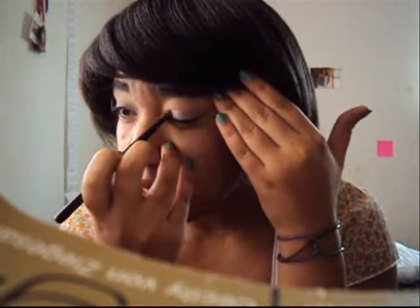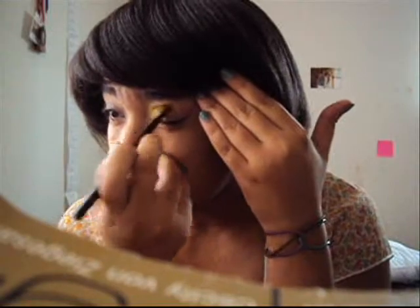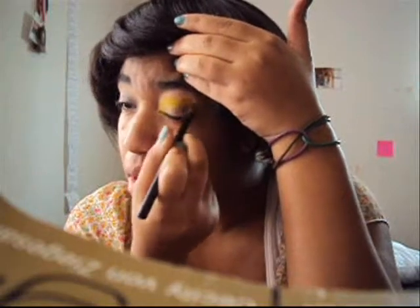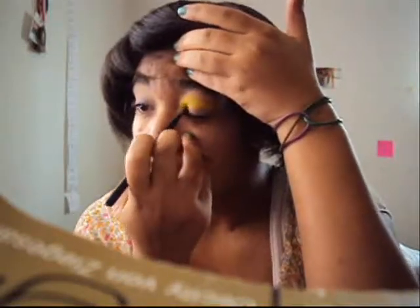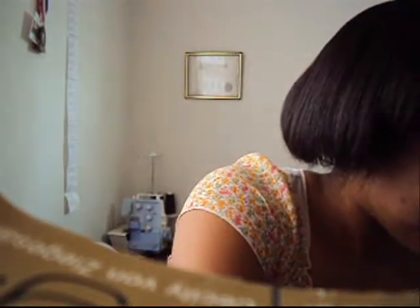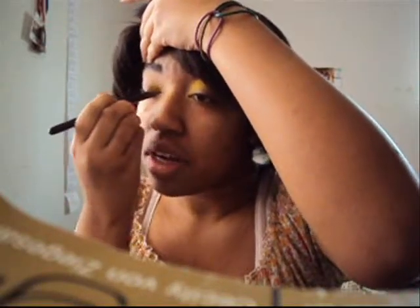You're going to take the yellow and you're going to put it on the inner lid and up. You want it on the inner lid and then you want to bring it up over the silver, just like that. There you go. Make sure you do the same thing to the other eye — I have a bad habit of forgetting to do things to the other eye. There you go.